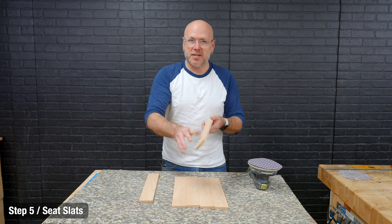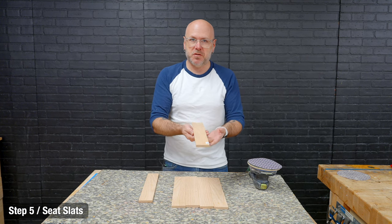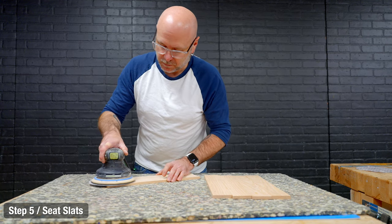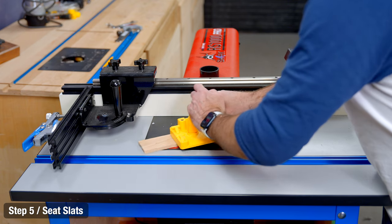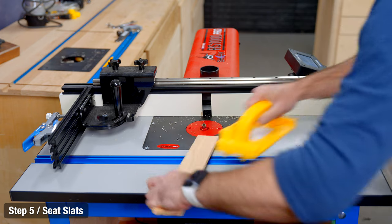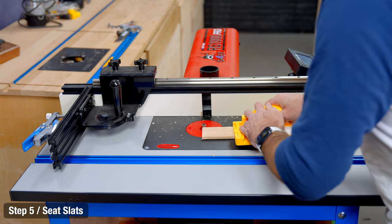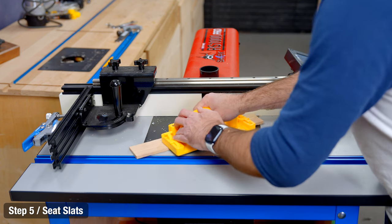The rough side is going to be the underside of the chair. If you care about how that looks, you can go ahead and sand it down. I do care about the underside, so I'm going to sand it down and get rid of those rough bandsaw marks. Then the top side I'm going to take over to the router and round over all the edges.